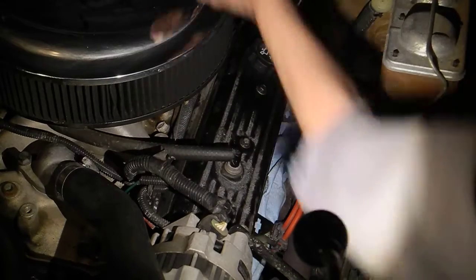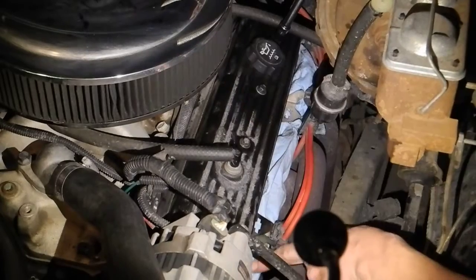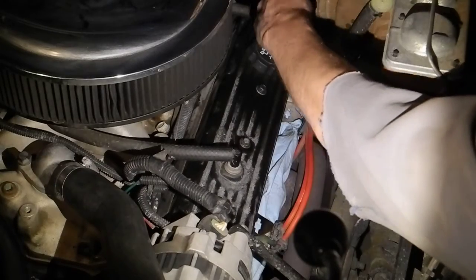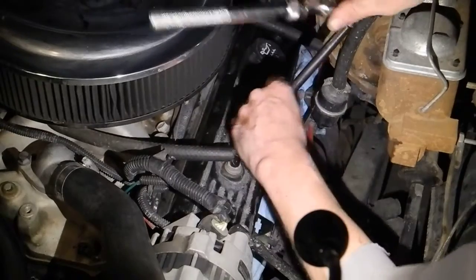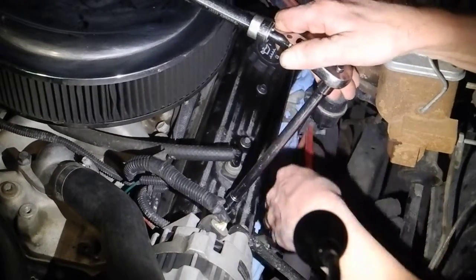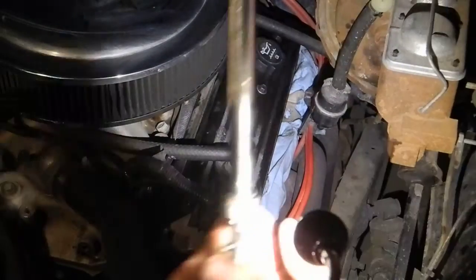I've already taken a few steps to prepare for this process. I've put some shop towel around the perimeter of the head of this engine. I'll take off the valve cover and I can protect it also with some cardboard along here while I run the engine so that I don't get any oil splatter in the engine.